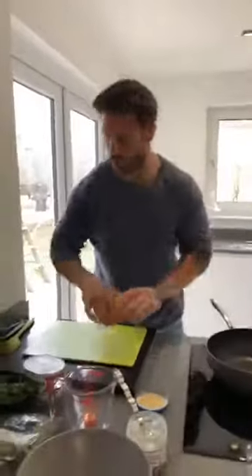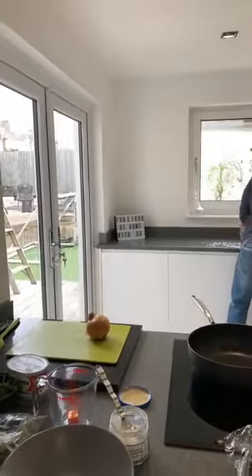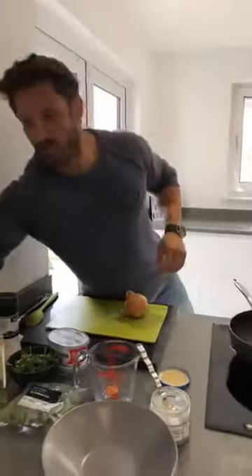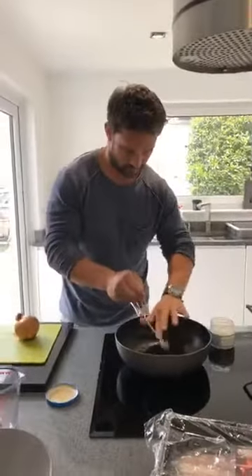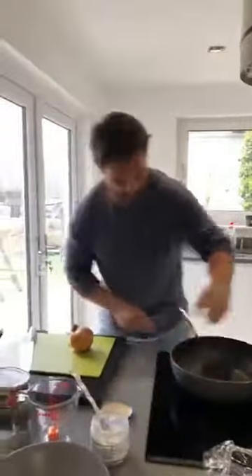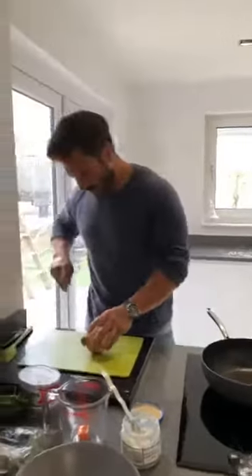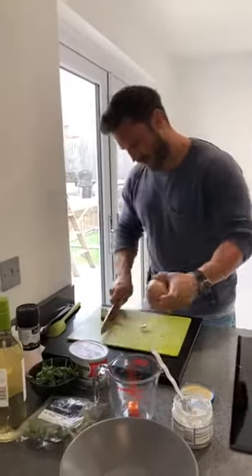Let's get the onion chopped up — one nice big onion. Let's get a little bit more oil going in that pan and turn it up to about medium-high, around an eight. This is quite a large onion actually so I'm only going to do half of it — that's about twice the size of the onion I'd normally use.